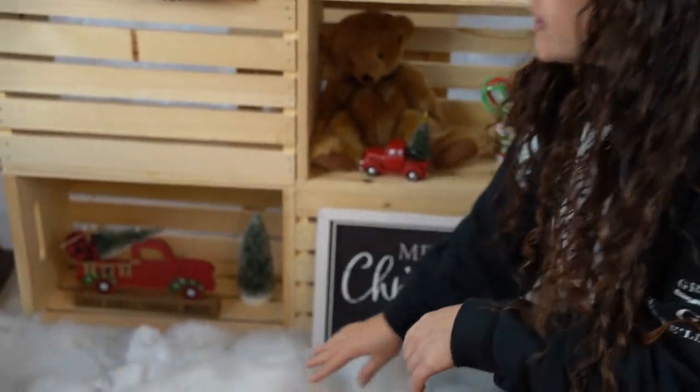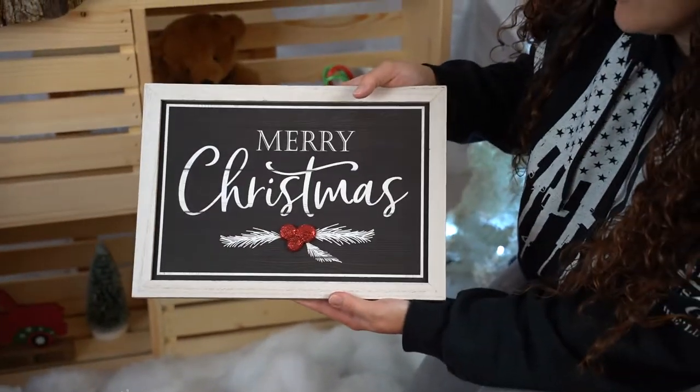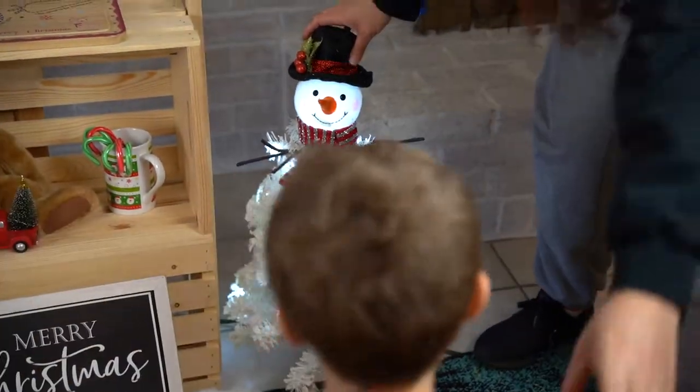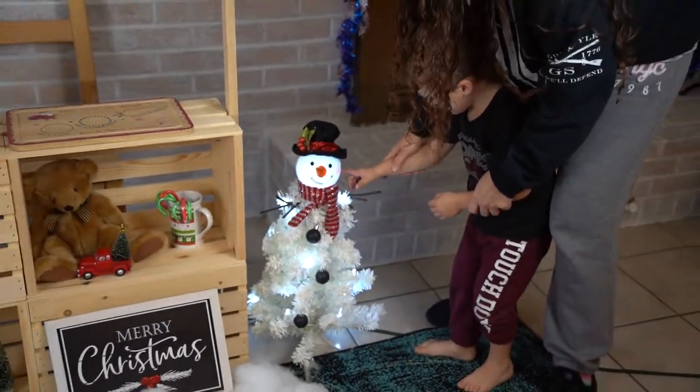We got our fake fluffy snow, and then we got our Merry Christmas sign — that was $5 at Walmart. I also got this little snowman last year on clearance from Walmart; it lights up and was $15.